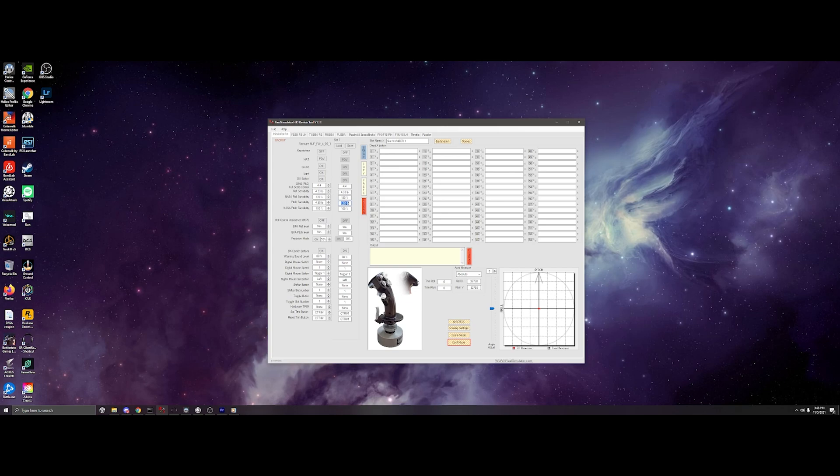For a basic start, I've set both the roll and pitch sensitivity to 4.33 pounds and 4.90 pounds respectively, and changed the nascent roll sensibility to 130%. I've enabled precision mode and adjusted that percentage to 50%, as you can see specified here. This will allow a little room for error in my opinion for an individual that is first learning the joystick and creates a good starting point.